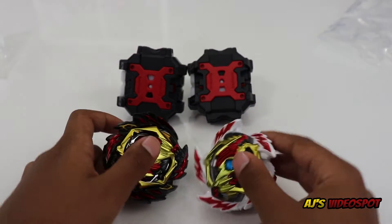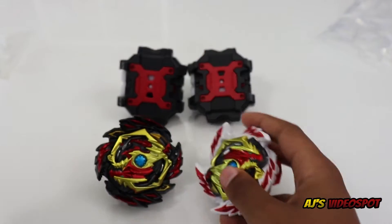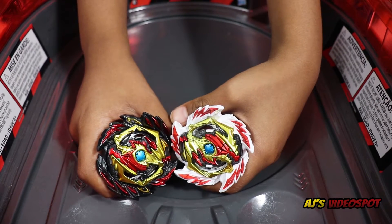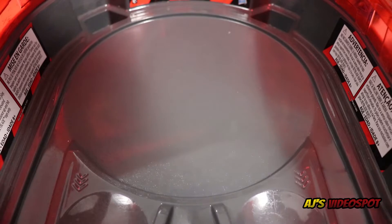Just to mention, Erase Diabolos is left spin and Venom Diabolos is right spin. Now let's do some battle testing. First battle: Venom versus Erase, and whoever gets two points wins. Three, two, one, let it rip!